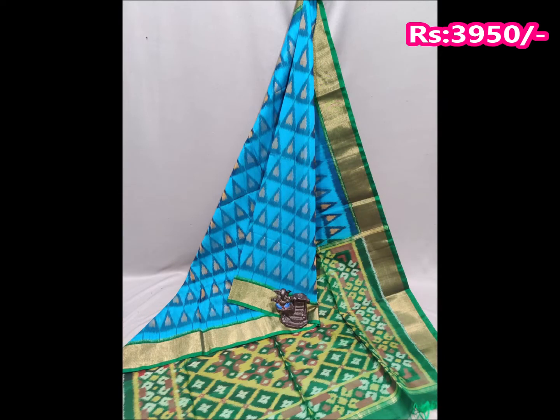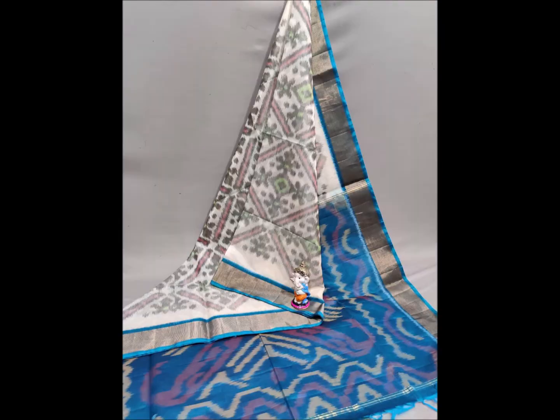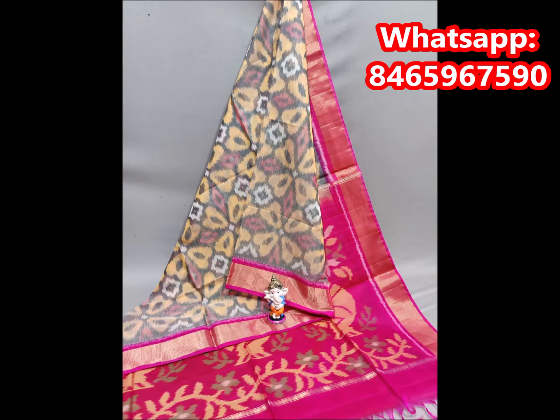This saree comes with a contrast blouse and features a nice color combination. You can choose your preferred color combination, including options in blue. You can choose and place your order — this is available as a single saree purchase.